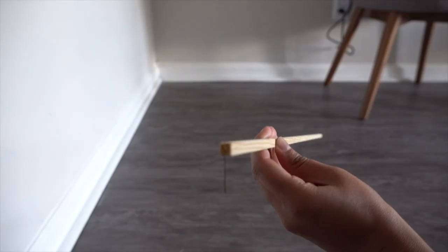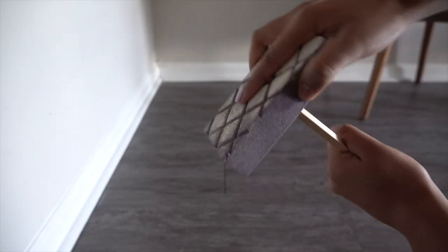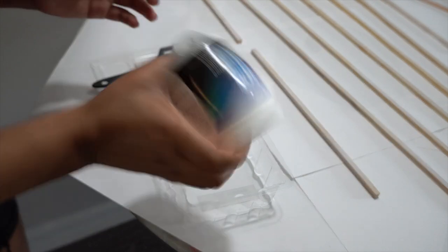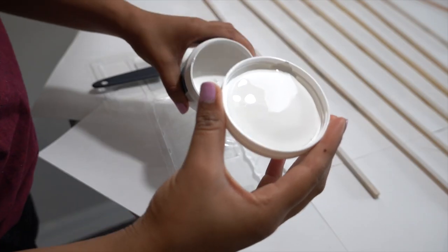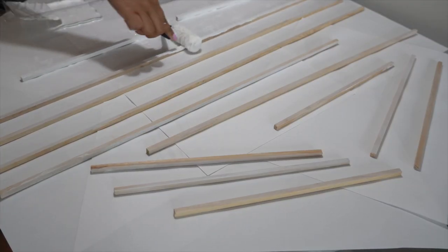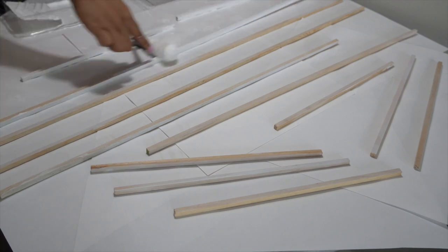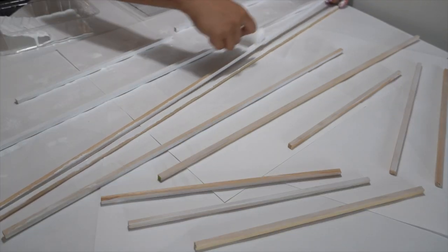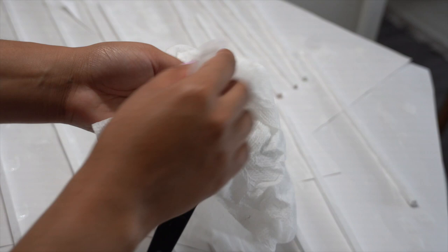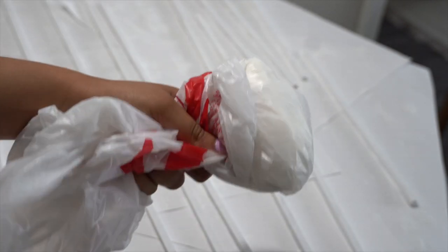Once I got all the dowels cut, I prepped them for paint — I sanded down the cut pieces to make sure there were no jagged edges. I decided to paint the mirror white using an interior/exterior color sample paint in a satin finish, color 'Pure White,' applied with a touch-up roller kit from the home improvement store. I found this much easier than spray painting. Quick tip: to prevent your roller from drying between coats, rinse it out, wrap it in a damp paper towel, bag the whole thing, and stick it in the fridge — your roller will stay wet for days!